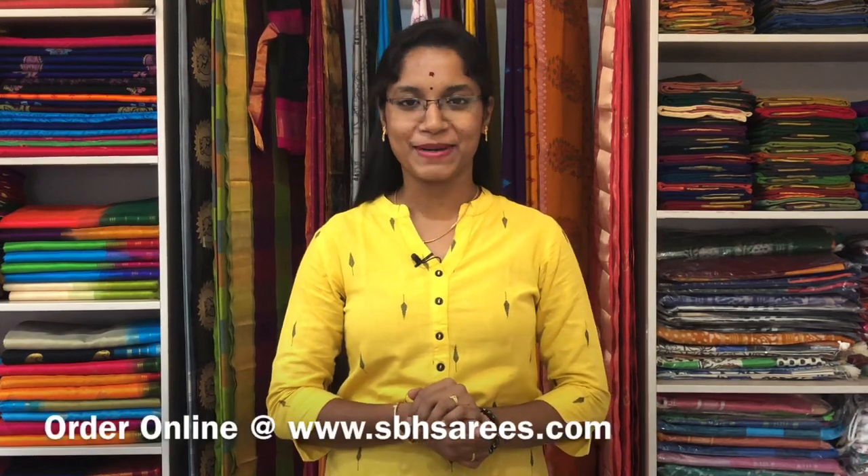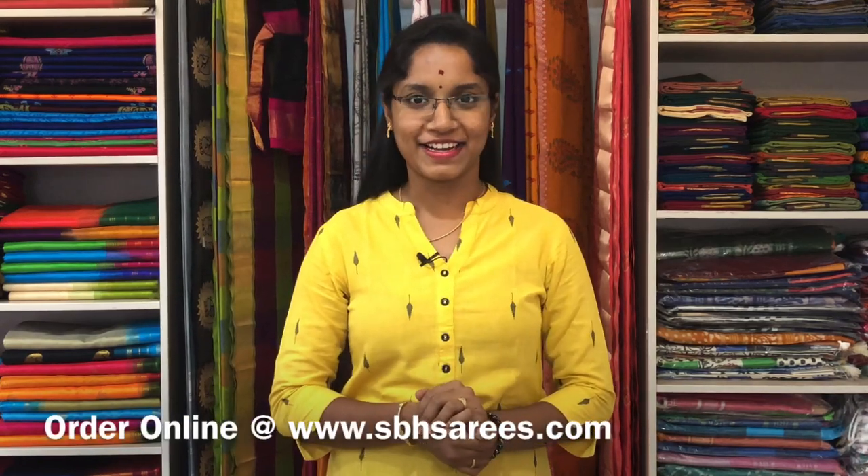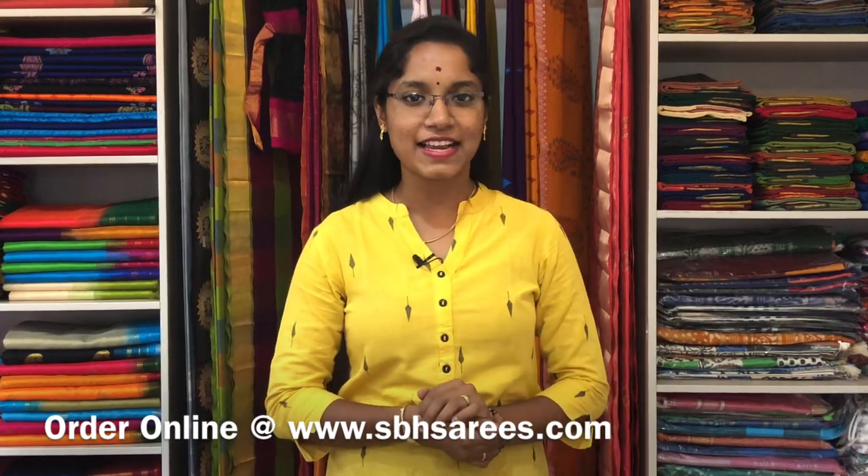Hello all, welcome back to Sri Baba Hanlums. I am Sri Lekha. In today's video, we are going to see about Tassar Embroidery Sarees and Linen Embroidery Sarees. All these sarees are uploaded on our website at www.sbhsarees.com.